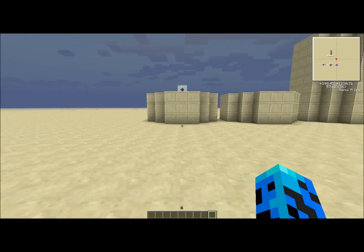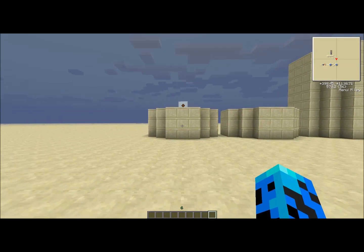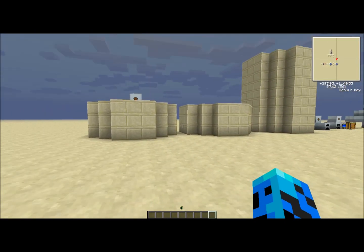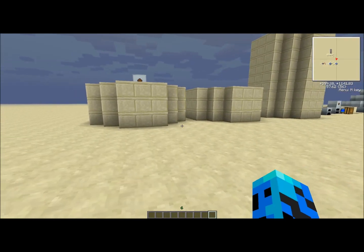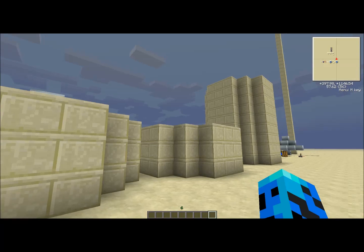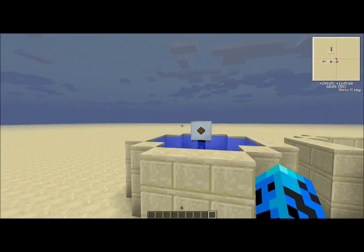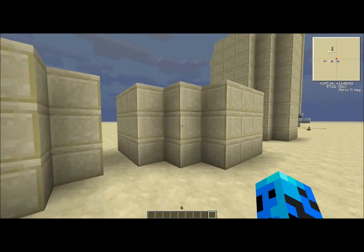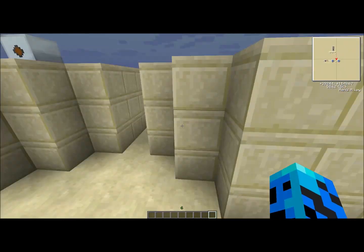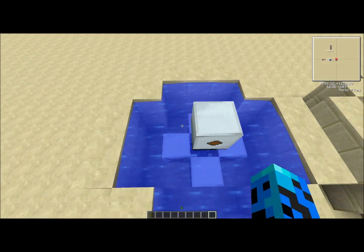Hey guys, it's the Undecided. Today we're here with just the different most efficient versions of energy gatherers for IndustrialCraft 2, for each different generator type. I'm going to go through and show you them, and if need be, I'll show you how to make it.